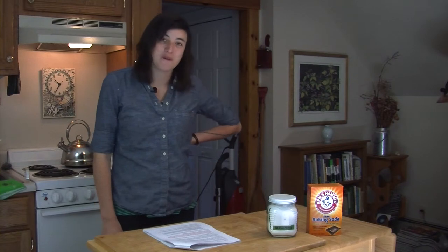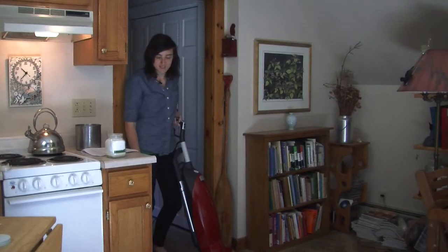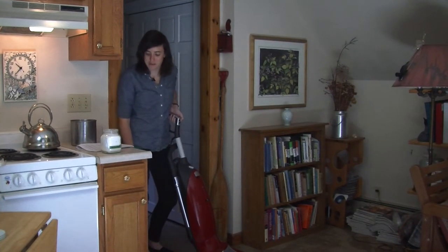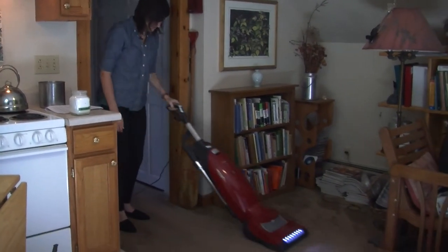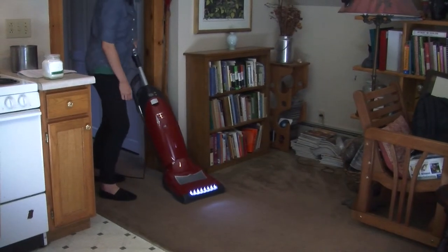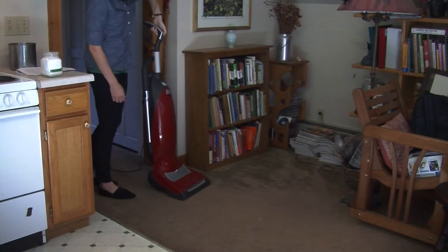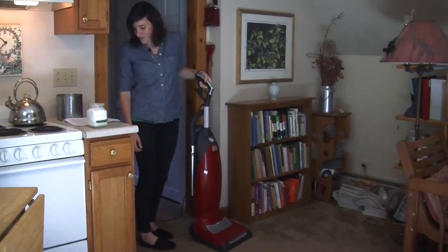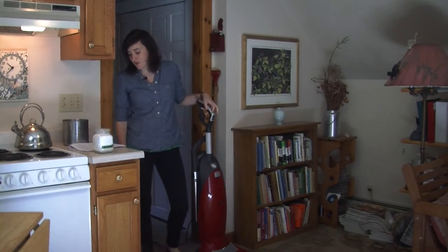Now I'm going to show you how to make your own non-toxic carpet deodorizer. You need a vacuum cleaner and a substantial amount of baking soda depending on the size of your carpet. First, vacuum dirt from your carpet. Then sprinkle baking soda liberally onto your carpet and leave overnight or for several hours.